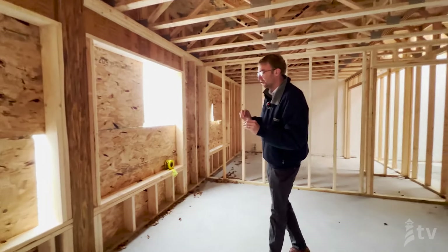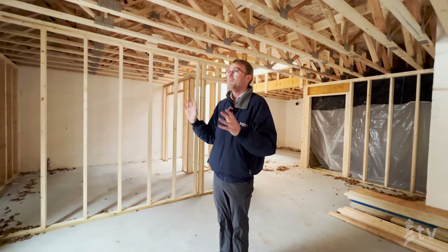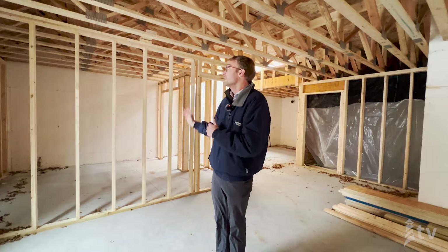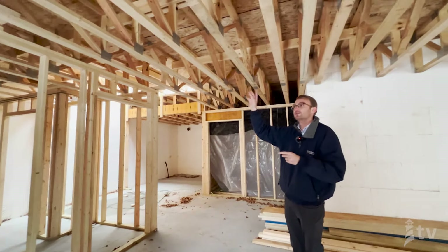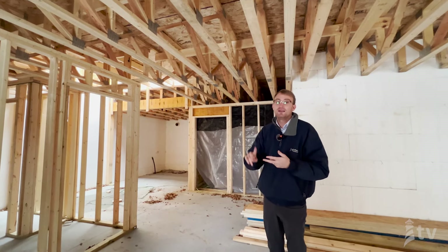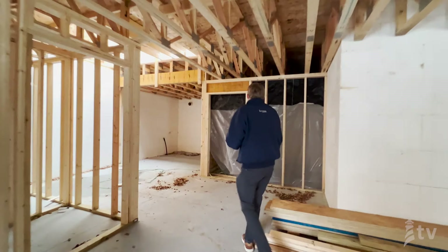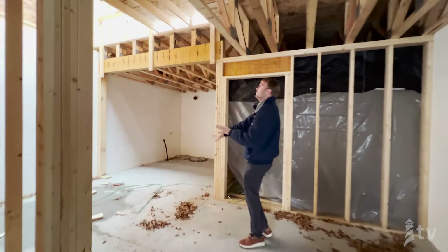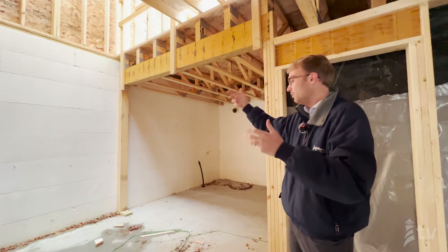We're always making sure all of our homes are structurally engineered via the truss manufacturer to eliminate any shifting and movement later on down the road. These trusses are also going to allow for large mechanical runs. This home has three different HVAC zones — the basement, main level, and upstairs will all be controlled with separate thermostats.